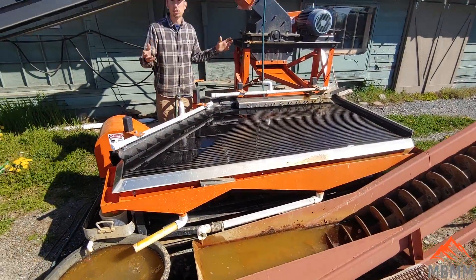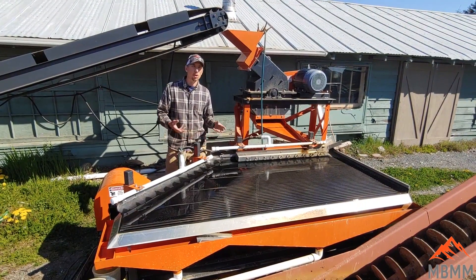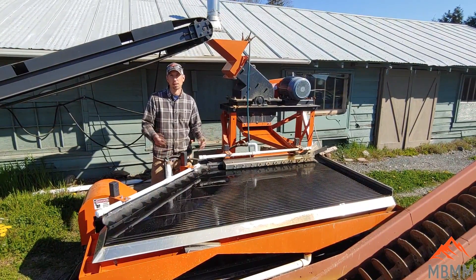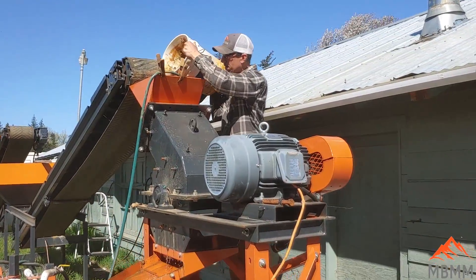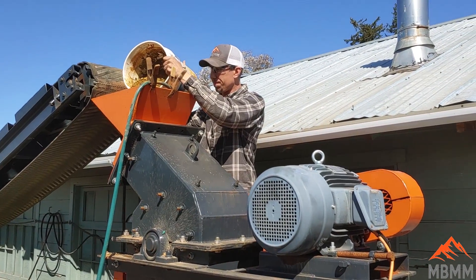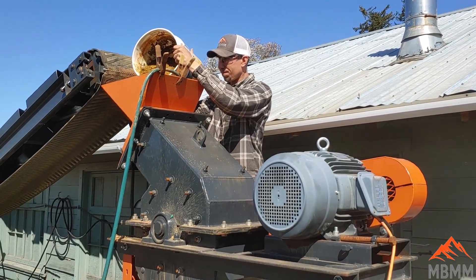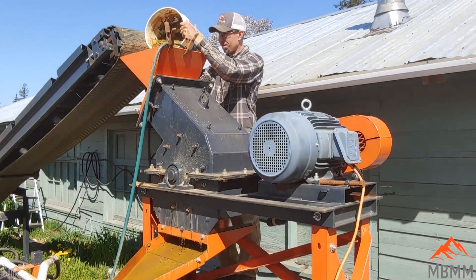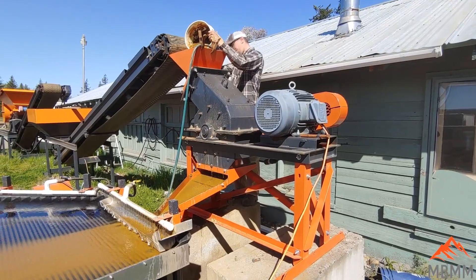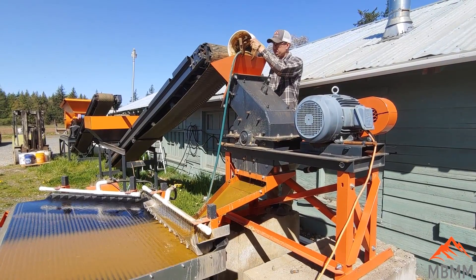With these three pieces of equipment — the jaw crusher, the hammer mill, and the shaker — you can take run-of-mine ore or dump piles, waste piles, and process them to get the gold out easily.